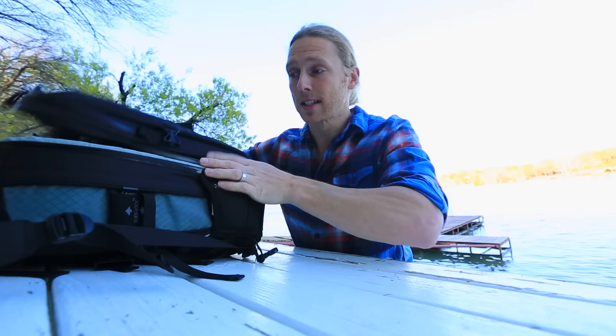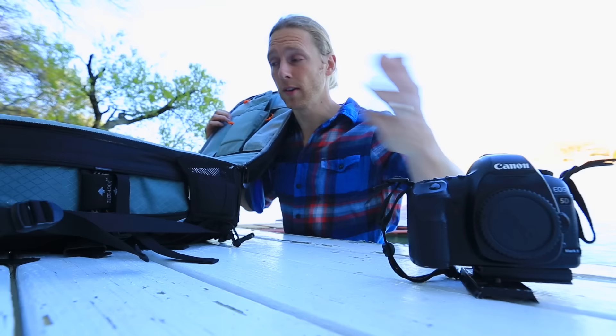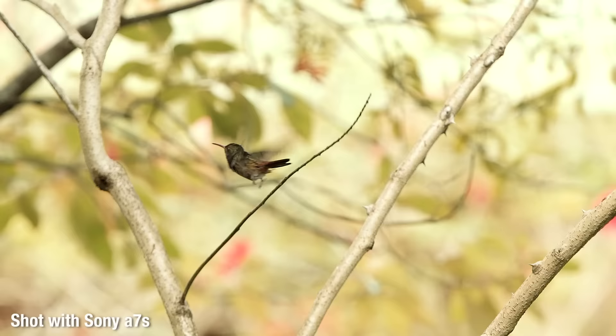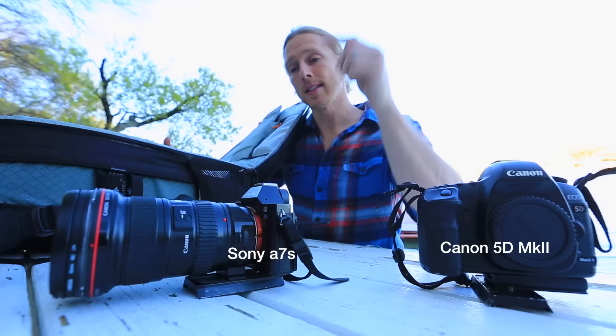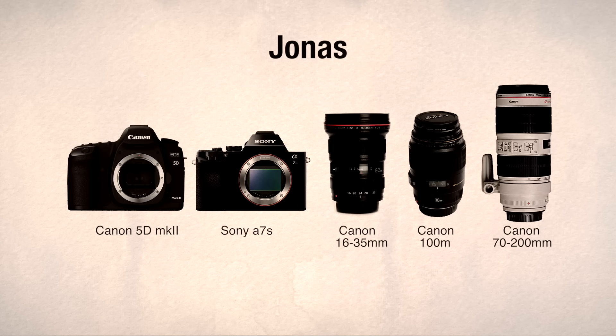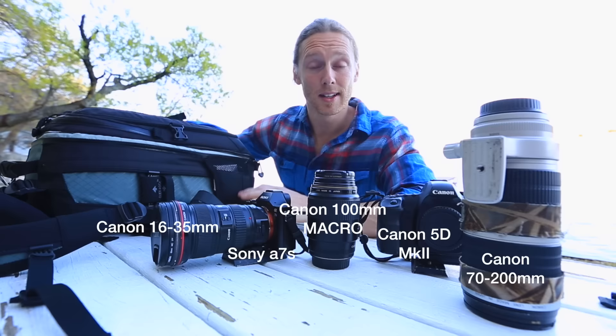Okay, first for the basics — my cameras are a Canon 5D Mark 2 and my Sony a7s, this little one here. It's kind of powerful for being a small camera. My lenses are my wide-angle 16-35 Canon lens, a 100mm macro lens, and my telephoto lens which is a Canon 70-200. This is my basic kit — stuff that I always bring.